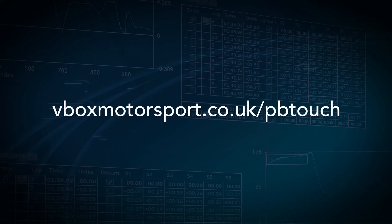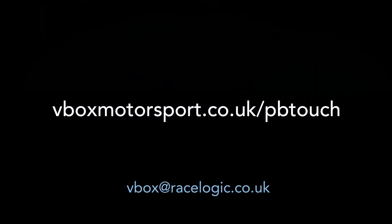For further information on the Performance Box Touch, visit the page shown below or email vbox@racelogic.co.uk.